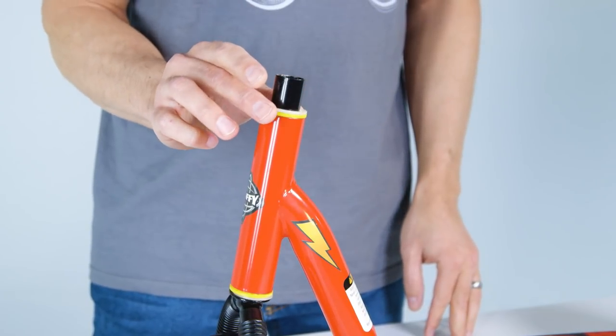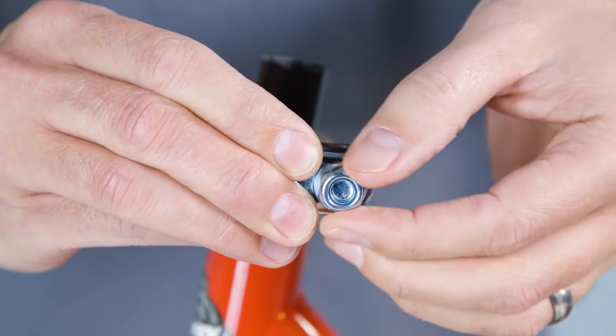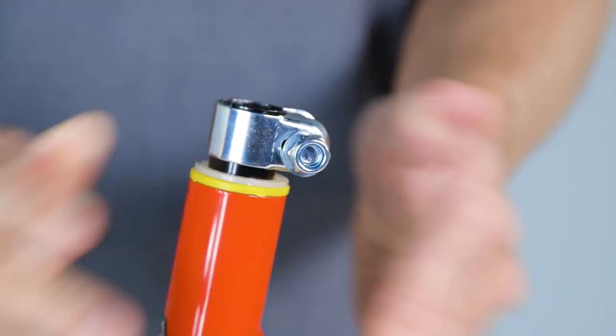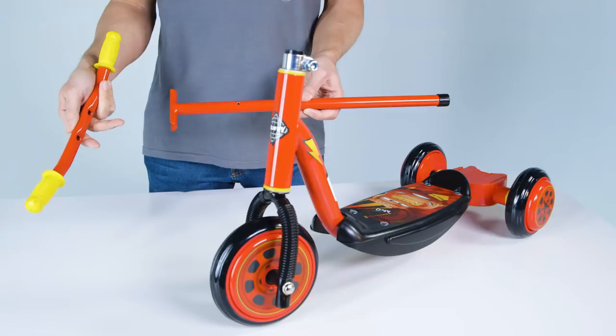Place the second thin washer on top of the fork tube. Use the bolt wrench that was included with the scooter to loosen the clamp. Add the clamp to the top of the fork tube.